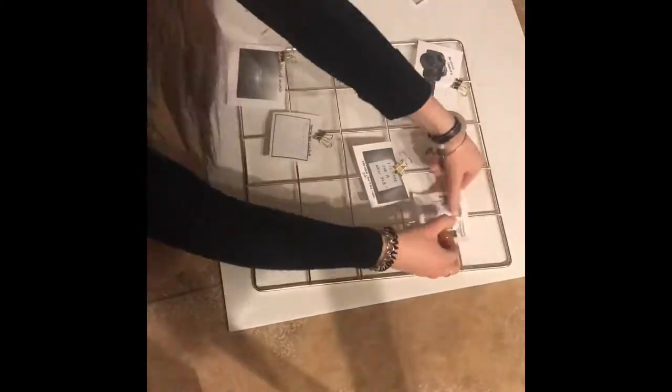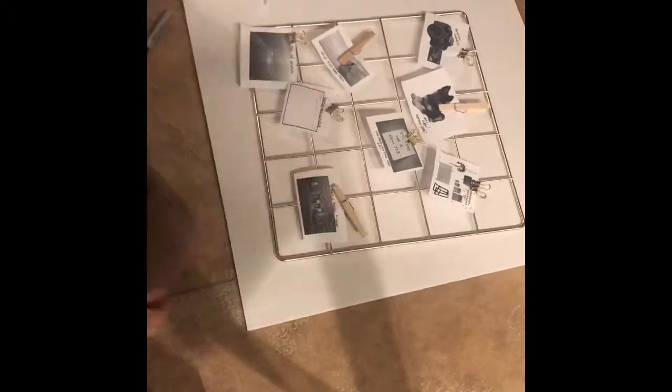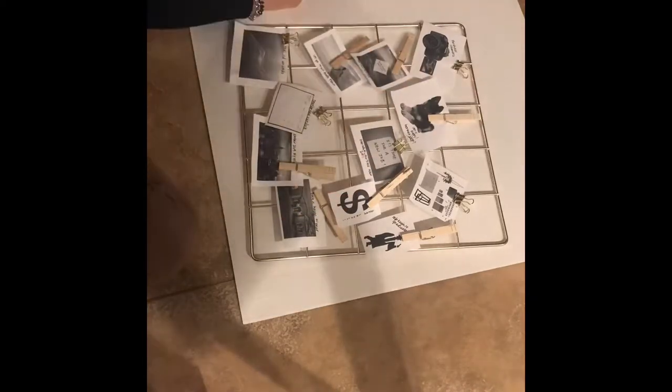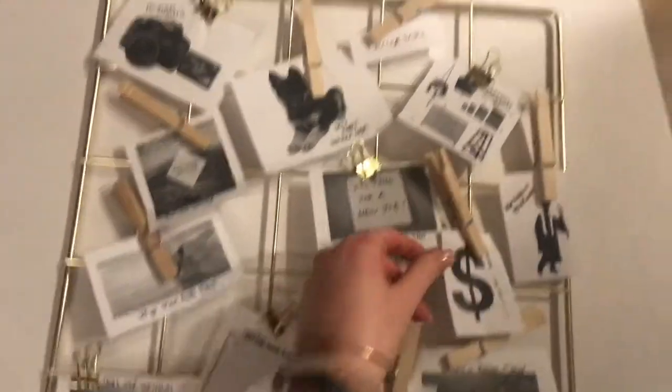I will show the finished product soon and kind of explain what each one is. Kevin's going to make commentary in the background — he decides to vacuum right now. He broke glass earlier, so that's what he's doing. This will continue momentarily. Kevin is done vacuuming — let's get into the explanation of this.